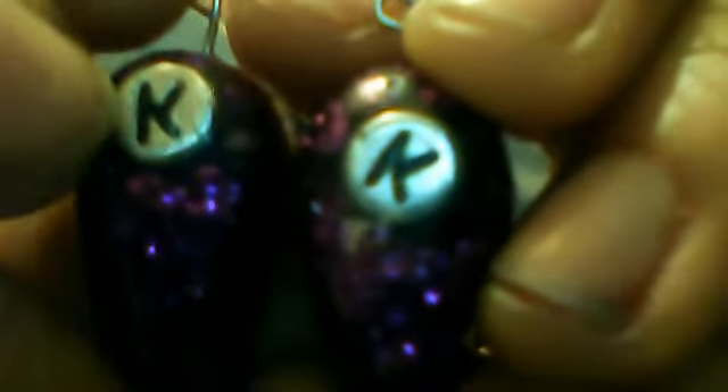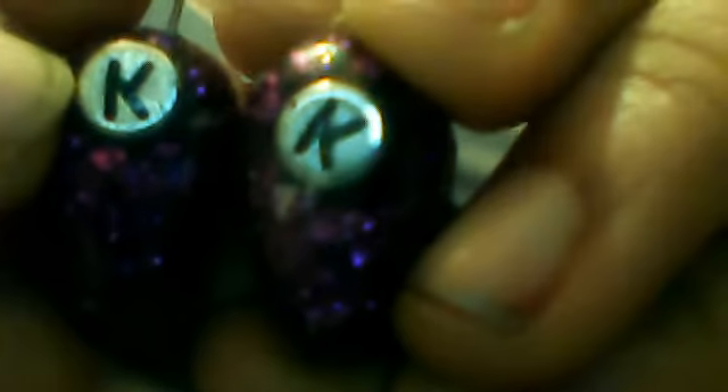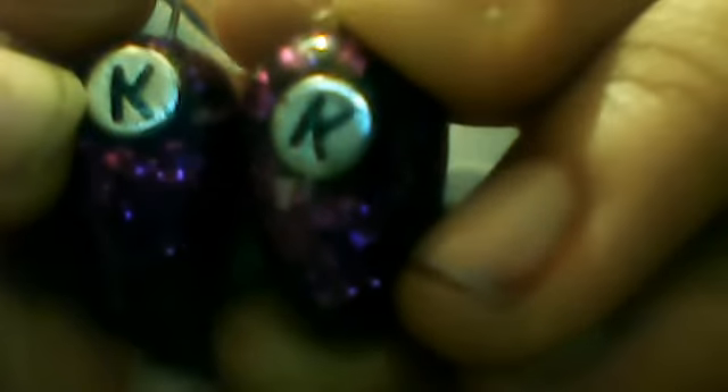I made these KK earrings. And I actually got the beads — these KK beads — from iCandy's shop by Killer Cat. iCandy is a shop on Facebook, check it out, it has a really lot of cool, good charms.